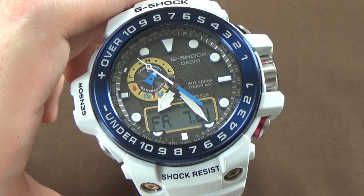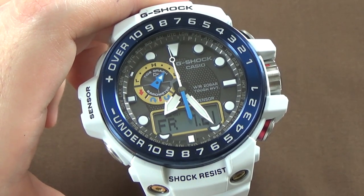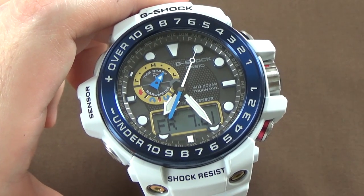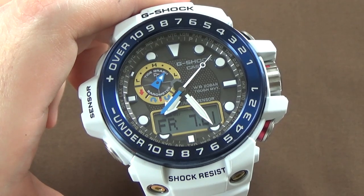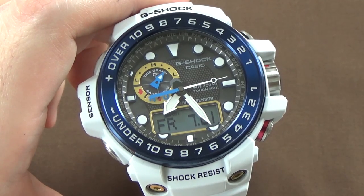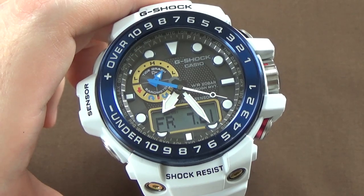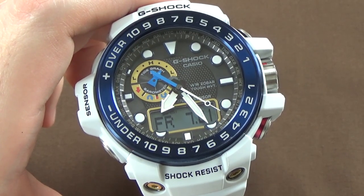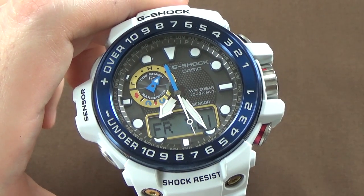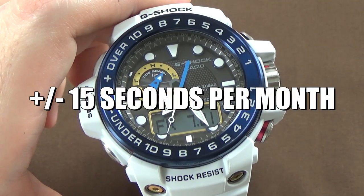This is obviously an analog-digital, so you can see there's the digital screen, but it also has analog hands and markers — the hands and markers are lumed. World time features cover up to 29 time zones plus UTC. This watch has five daily alarms and you can set an hourly time signal. There's a 1/100th of a second stopwatch, a fully automatic calendar programmed through 2099, and 12 or 24-hour format on the digital display. If the watch isn't getting radio signal sync, you will have plus or minus five seconds of accuracy per month.